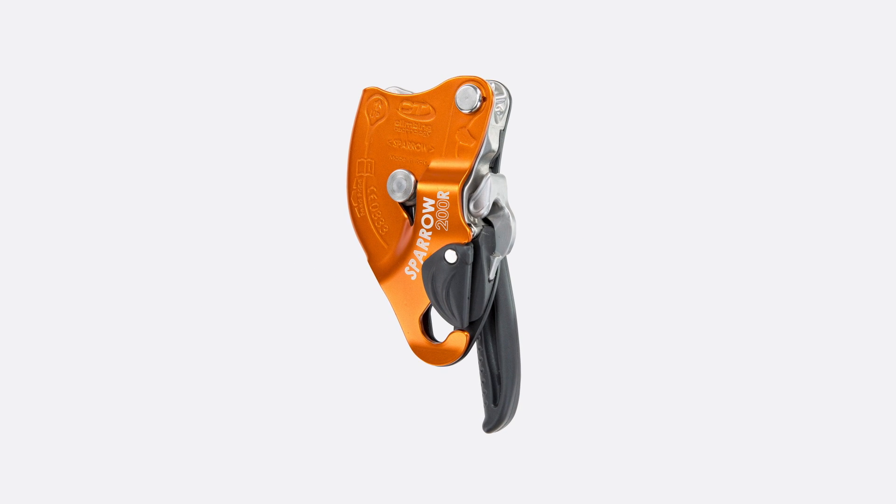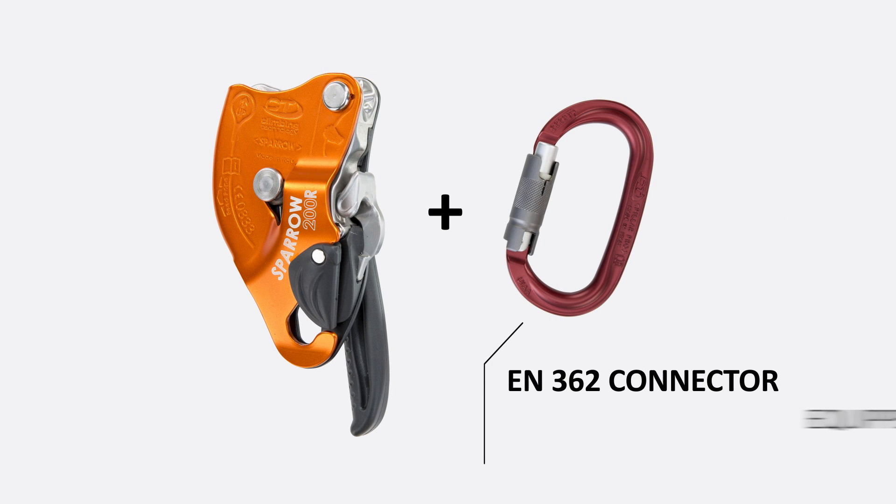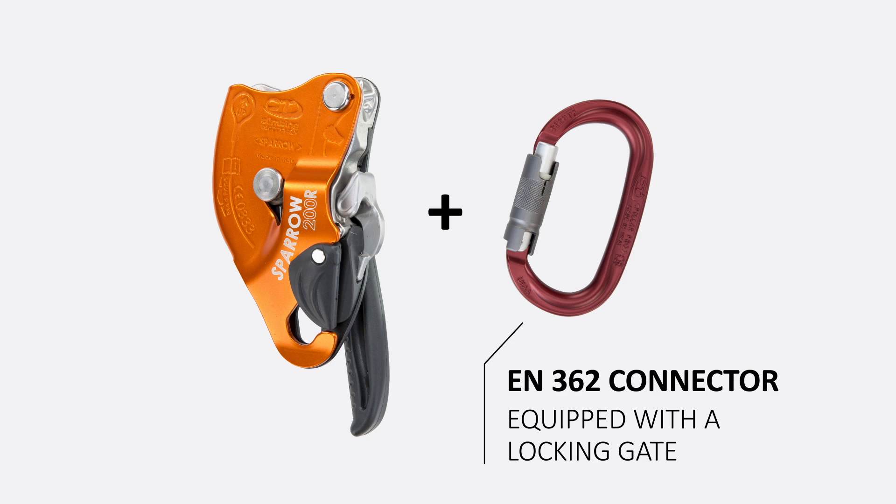Installation: to be used, the Sparrow 200 R has to be connected to the attachment point using an EN 362 connector equipped with a locking gate.